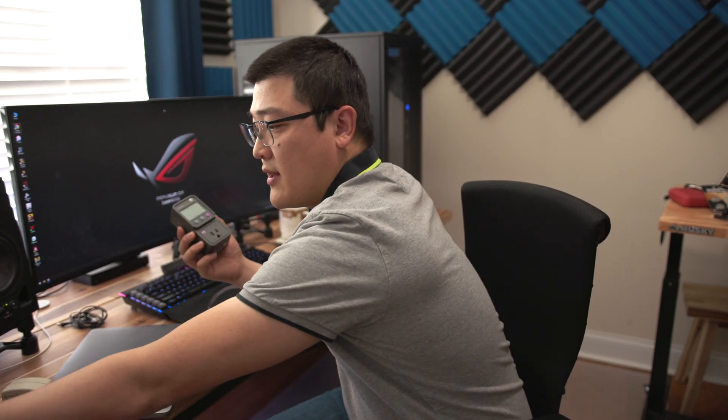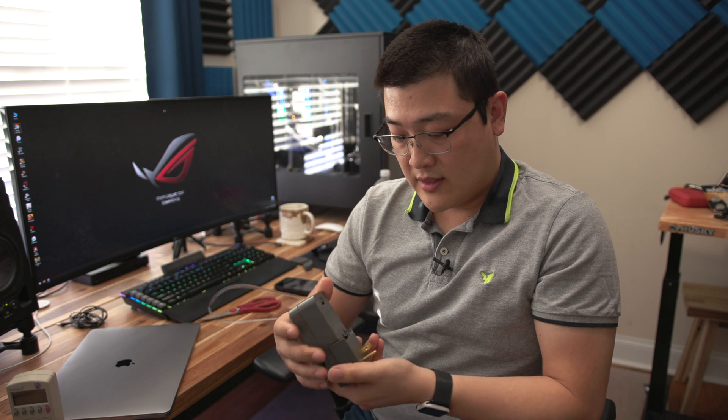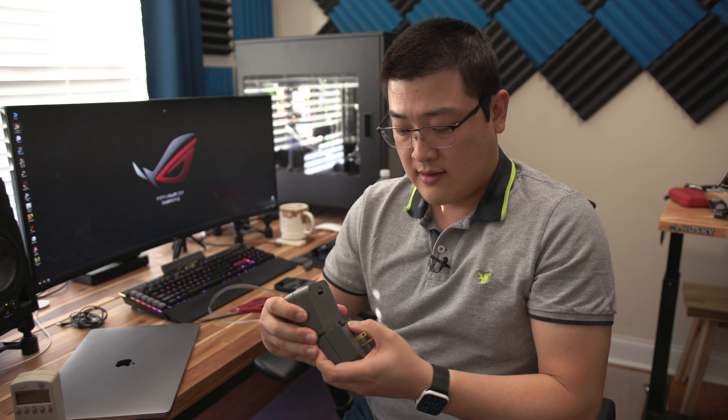These power meters are relatively inexpensive — you can pick them up for about 30 or 40 dollars on Amazon depending on the model. But this specific version, the edge, comes in two different pieces. It's got cables so you can have it plugged into the wall with a little readout on the table, so you don't have to crawl underneath the table to see the numbers. I'll make sure to link this in the description below.